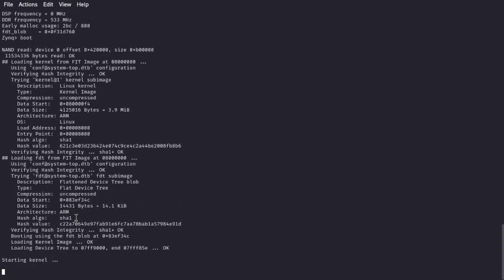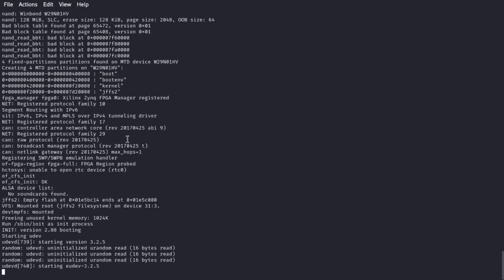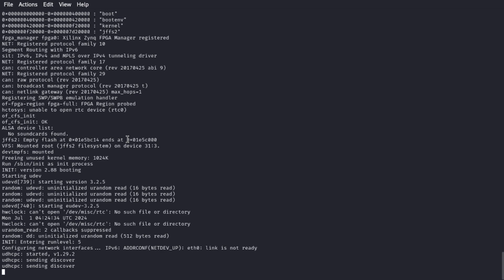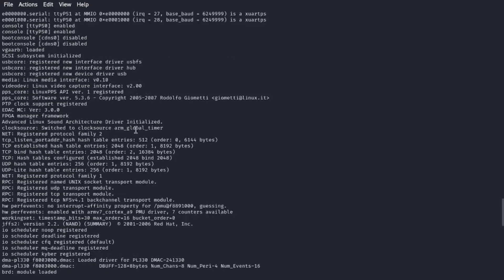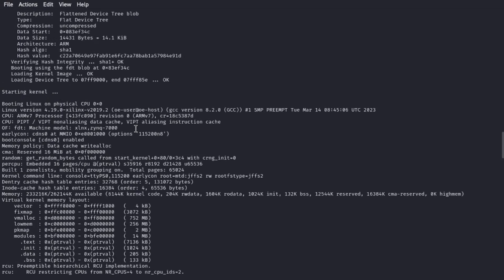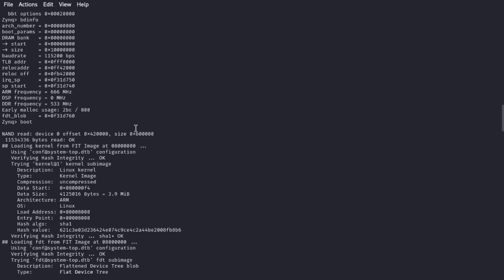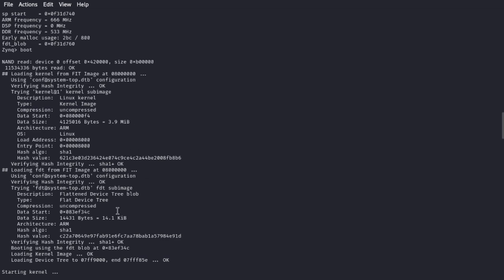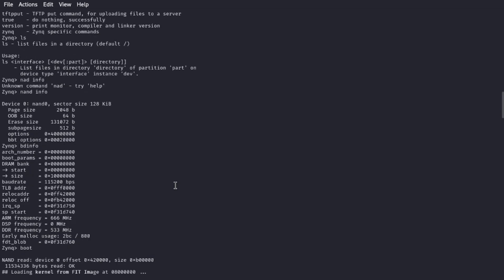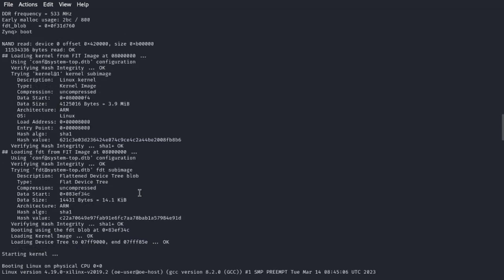I'm just going to type 'boot' and let it try to boot. You can see all kinds of good information coming through. I don't have ethernet plugged in so it won't try to do any network hash or anything, but you can see the hash value, CPU info, what NAND you have — all kinds of good stuff.